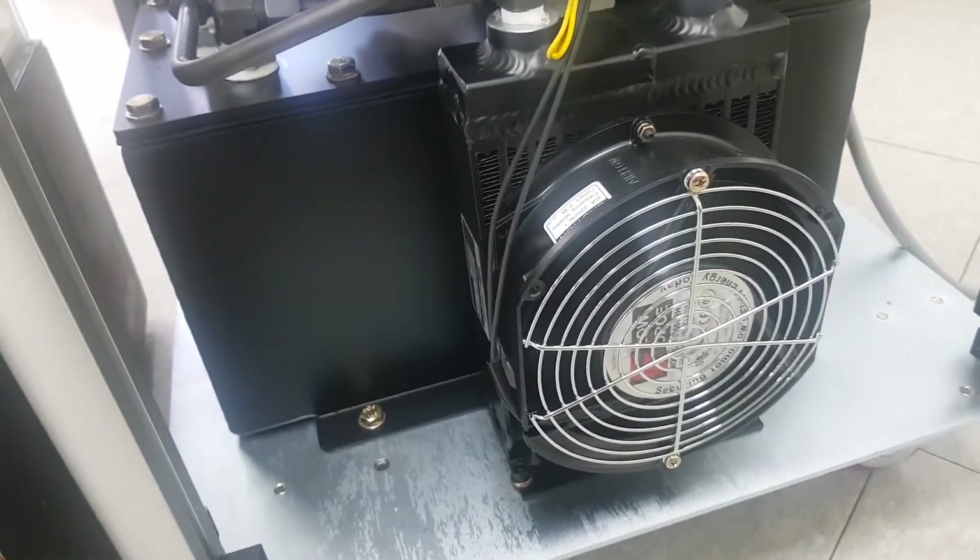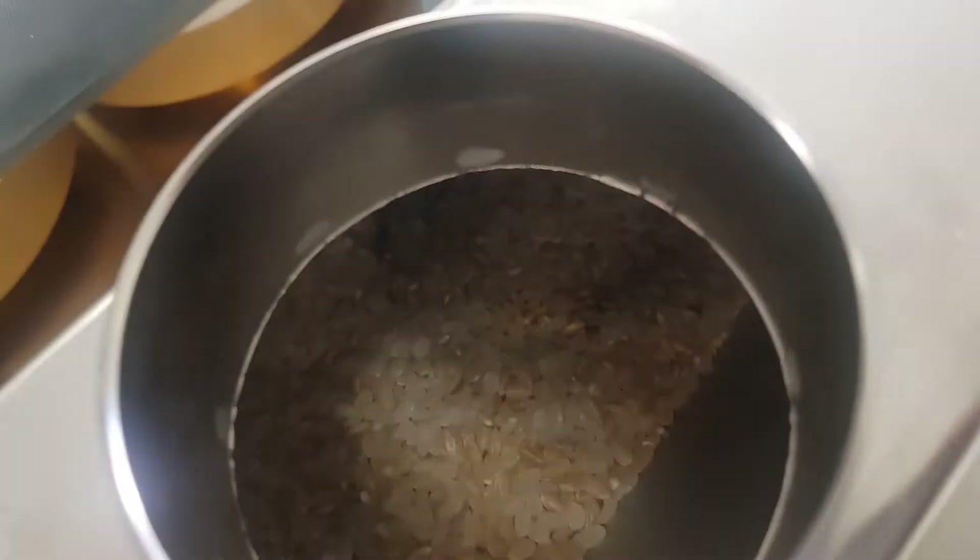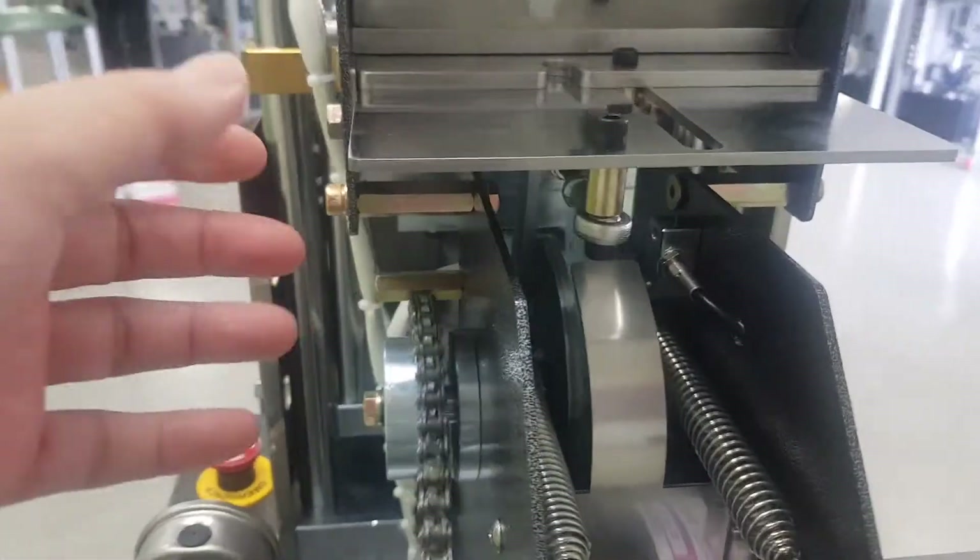Fan must be on all the time when the machine is working. This is white rice and brown rice mix as feed.